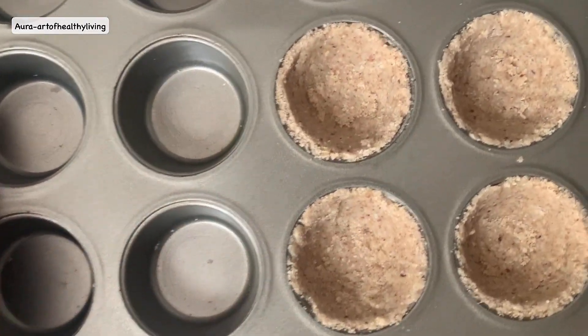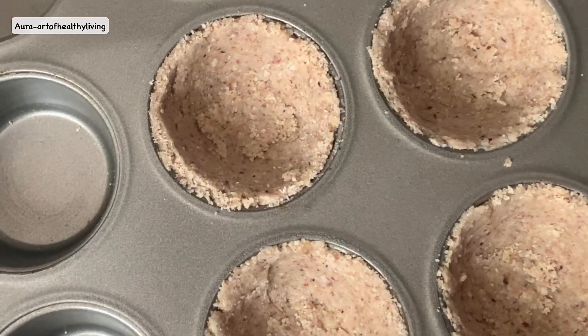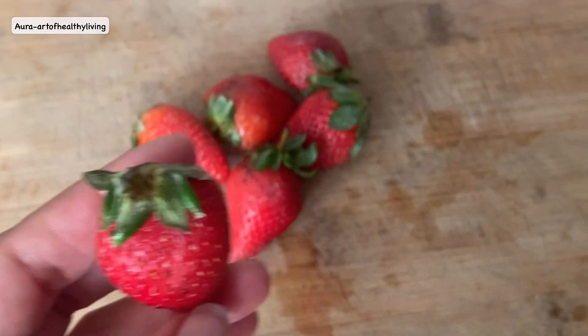I'm going to bake them in a preheated oven at 180 degrees Celsius for at least 12 minutes. Now let me show you guys how to make heart-shaped strawberries.